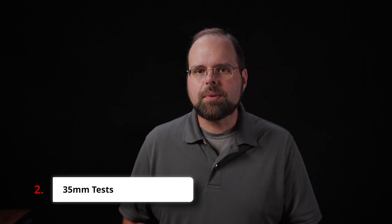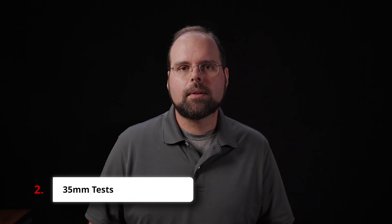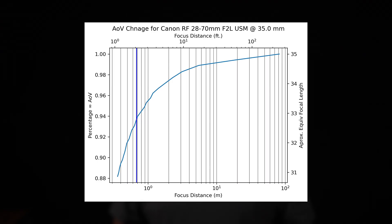Zooming up to the 35mm position, we see the same pattern. However, this time the total amount of focus shift over the entire focusing range has increased to 11.8%. At the minimum focusing distance, this gives us the equivalent of about a 30.9mm lens. The first 2% happens between 8 feet or 2.5 meters and infinity, and the second 2% happens between there and just over 3 feet or 1 meter from the camera.